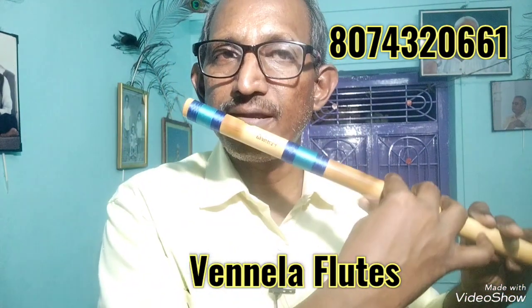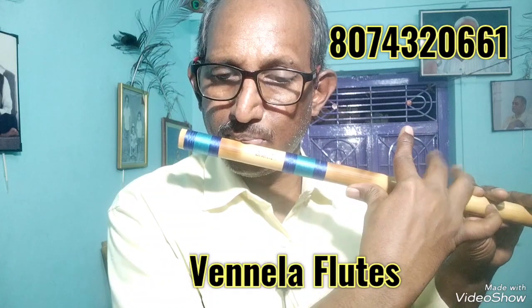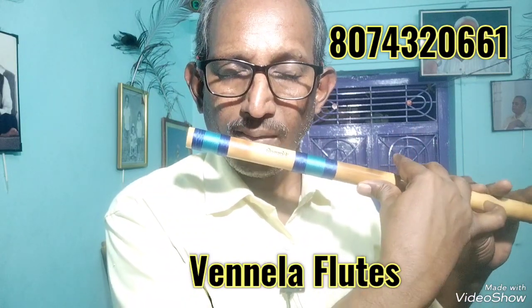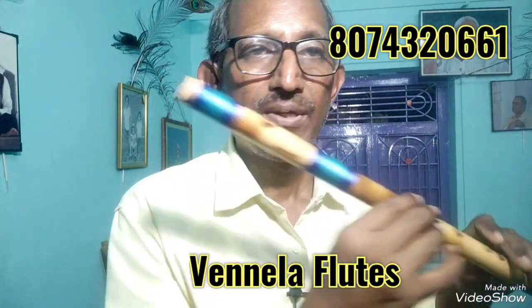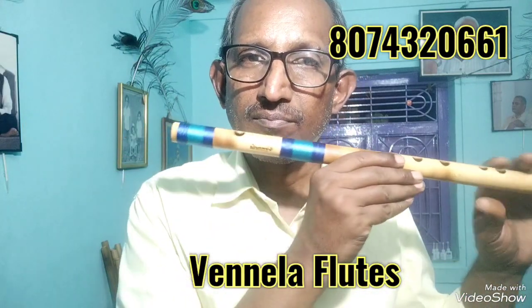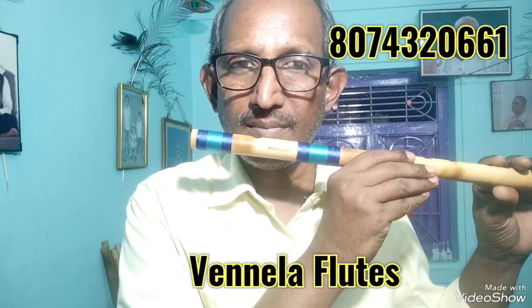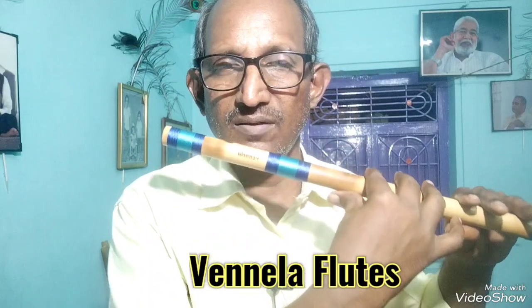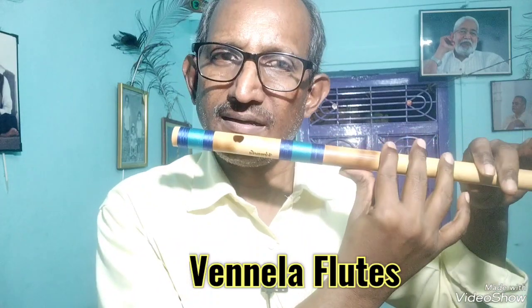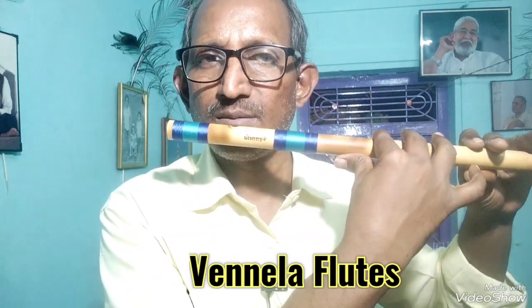This is easy blowing. The problem with the flute is the scale of the flute. So if you learn the flute, you can play the flute with a bit.